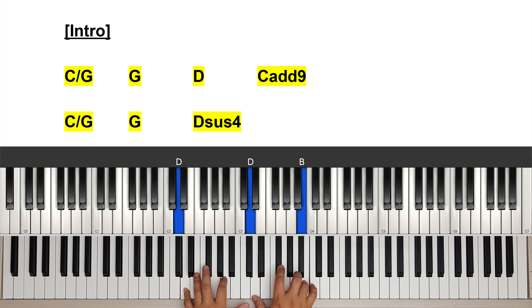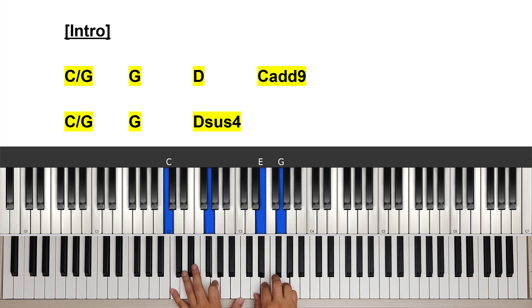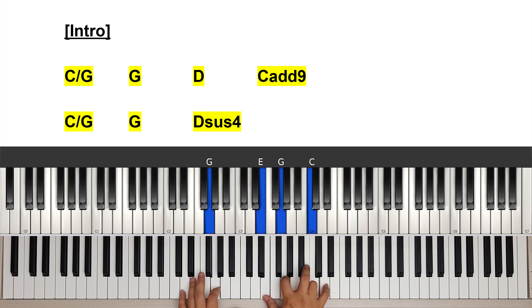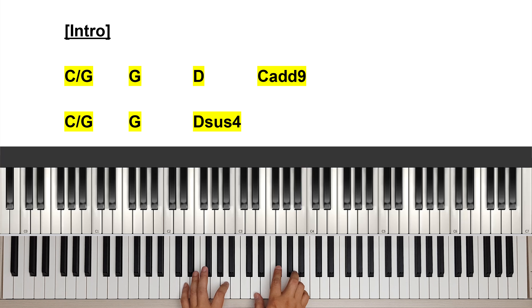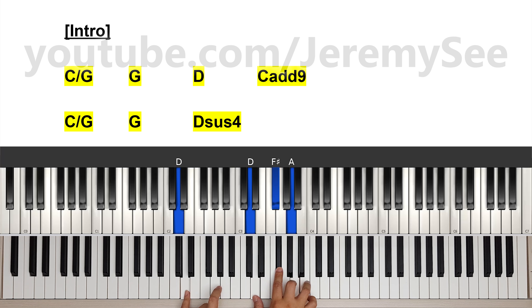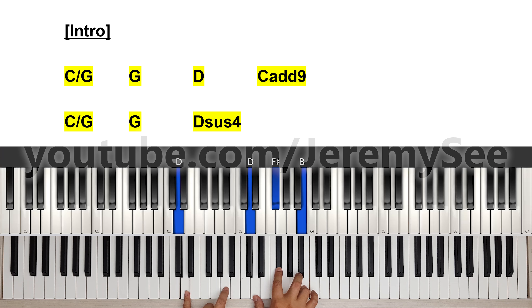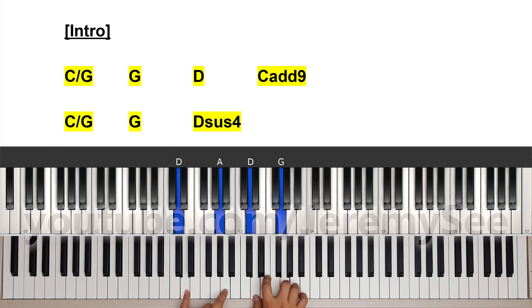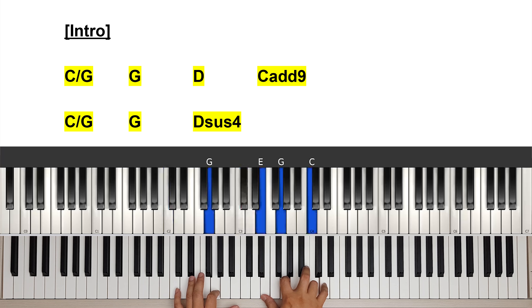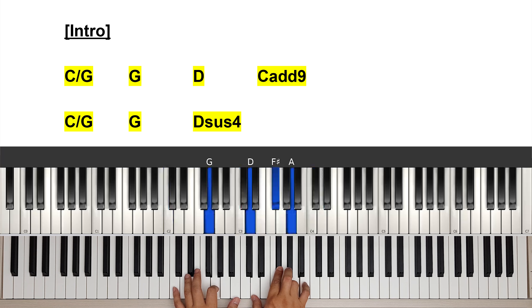Then we are going to a D chord. The root notes here — the D chord is D, F sharp, A. And then we have a B minor, and on the left hand we'll be doing an A, with a little add nine.